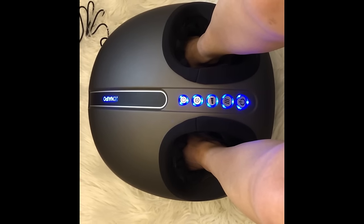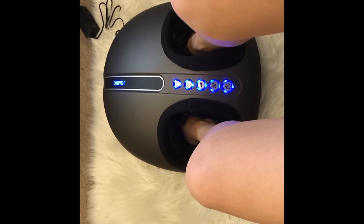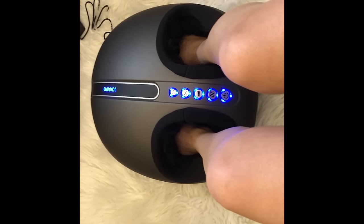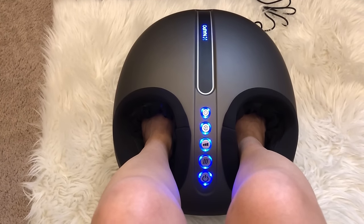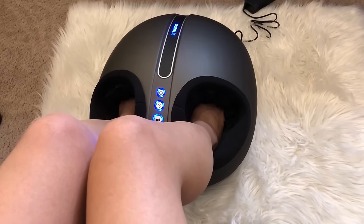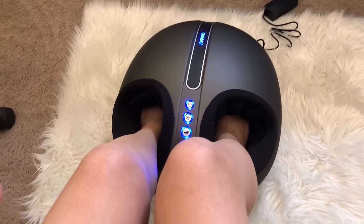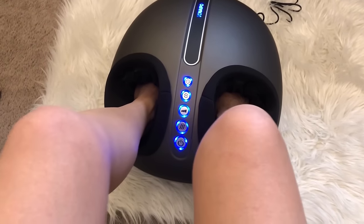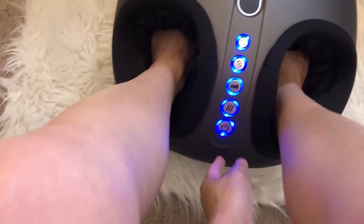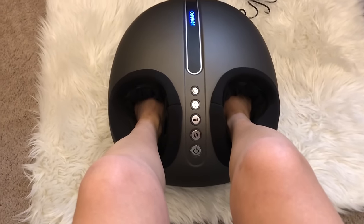Oh my gosh, that feels so weird — that's intense! I'm not sure what level this is, but sitting still you can see my feet kind of moving on my legs. I do not recommend doing this standing. It's weird because it loosens up and then kind of tightens up. Right when it turned off, it released some kind of air inside.